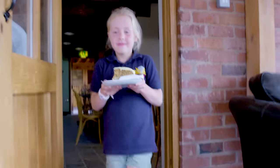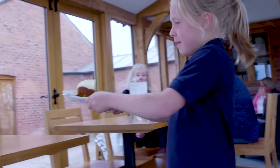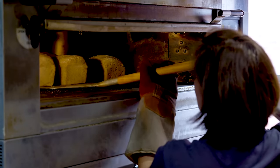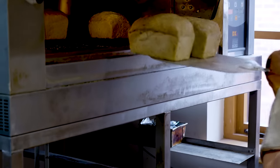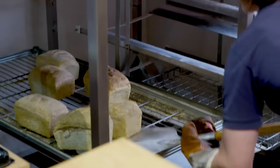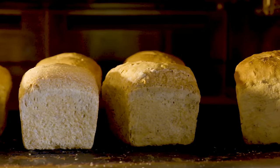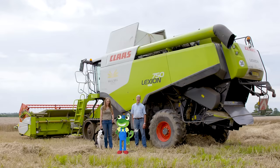And this is the end result — like these delicious cakes! Can I please have one now? They smell delicious! Thanks to Heather, Ben and everyone at Walk Mill for showing us their incredible Combine Harvester. Until next time, it's Cheerio from Gekko!